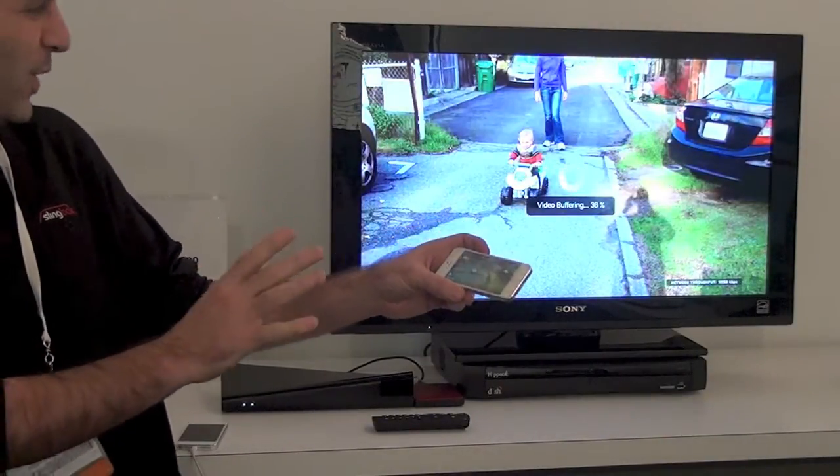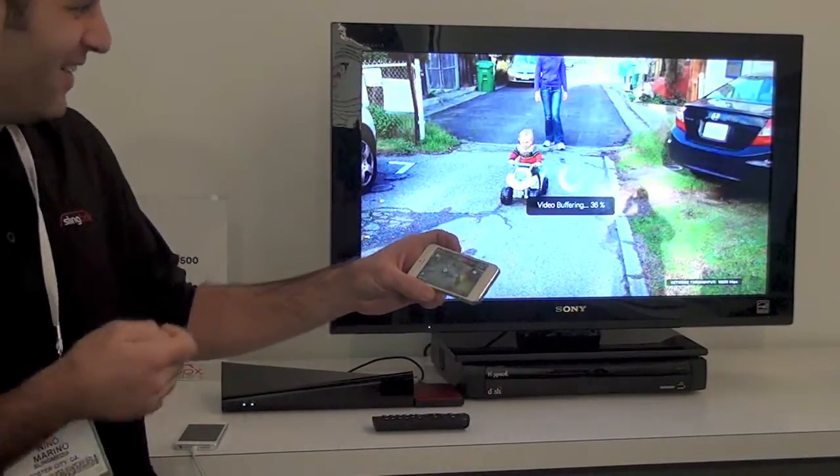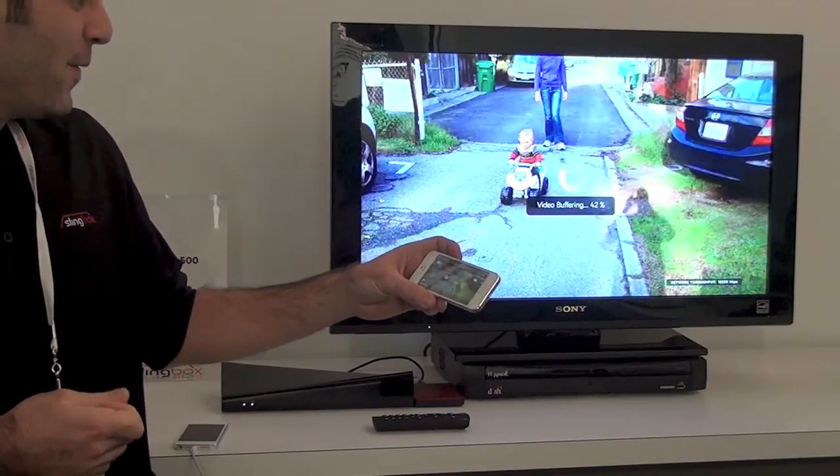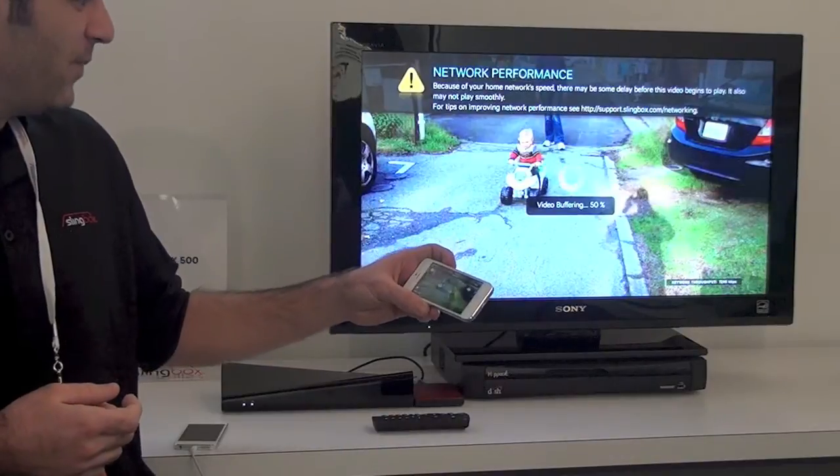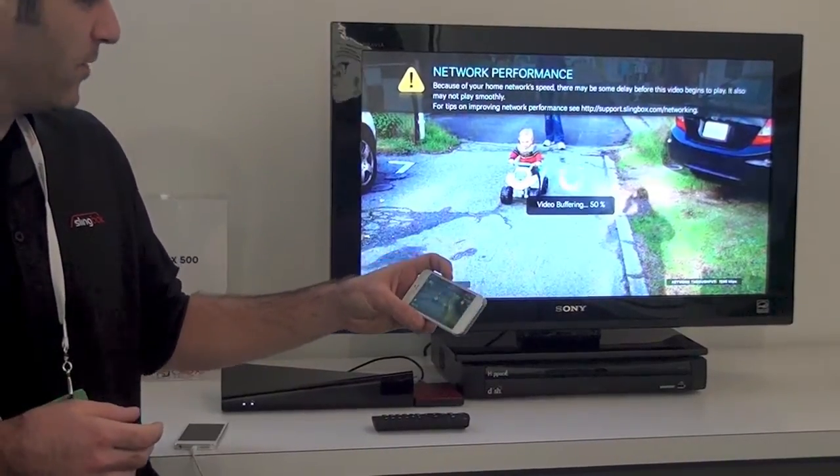Wi-Fi performance is a little shaky here at CES — there's thousands of Wi-Fi devices, so Wi-Fi is not optimum here at CES. At home it wouldn't be this slow, and we've got a network performance issue there, but again, that's because of the CES show floor more than anything else.